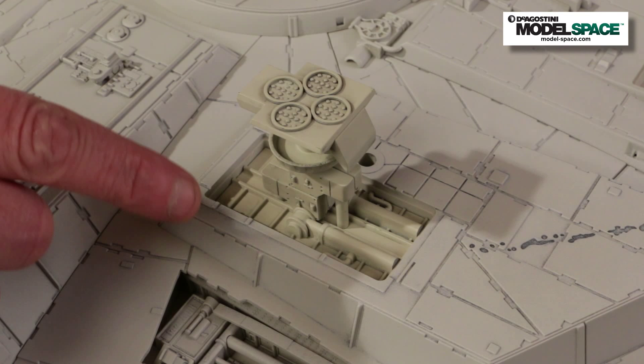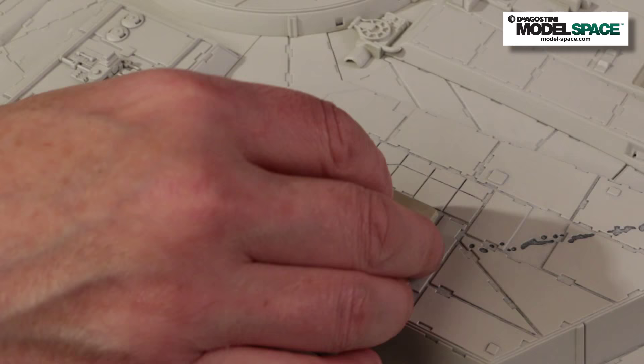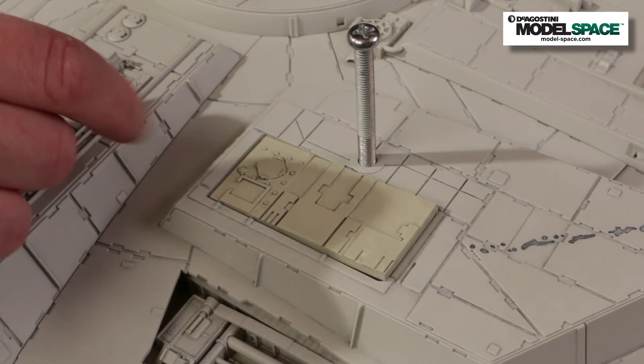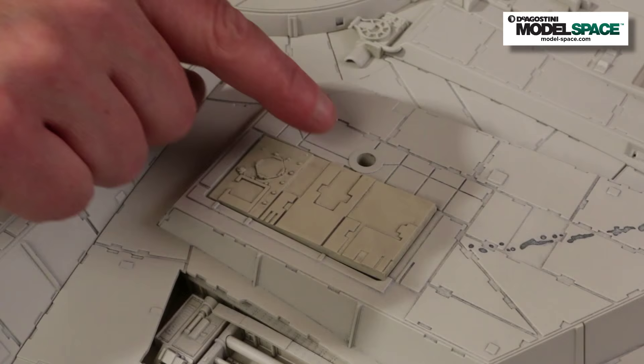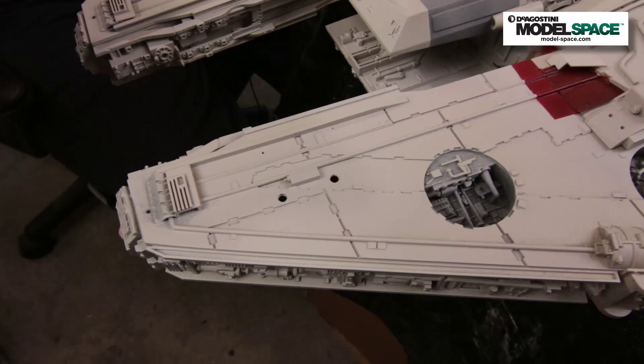I want to take a moment to talk about display options. As designed, the kit allows you to display the model with the landing gear in place on a tabletop, or you can close the landing gear bay doors and mount it to the wall mount you'll be getting later on. The wall mount includes several bolts that attach to a metal plate so you can hang it on a wall. But there's this hole here — if you're only going to use the landing gear and not the wall mount, you may want to fill those in because this detail doesn't appear on the filming miniature. However, if you think you are going to use the wall mount, don't fill those in because you won't be able to use it ever again if you do.